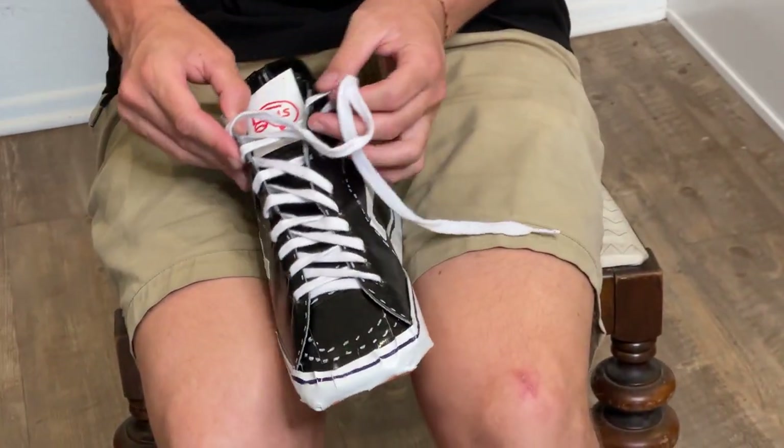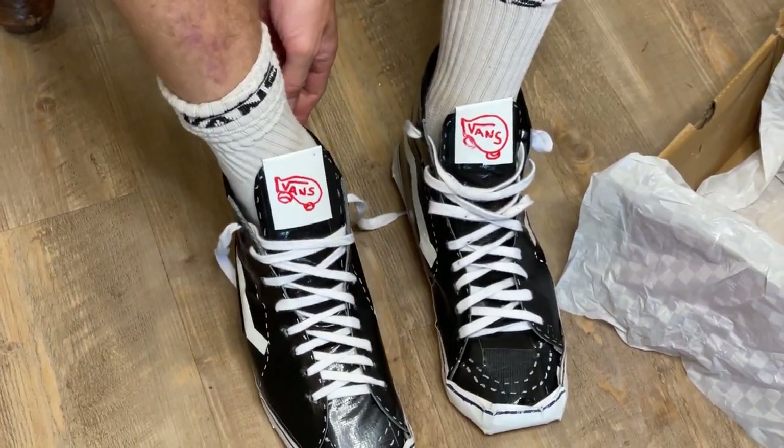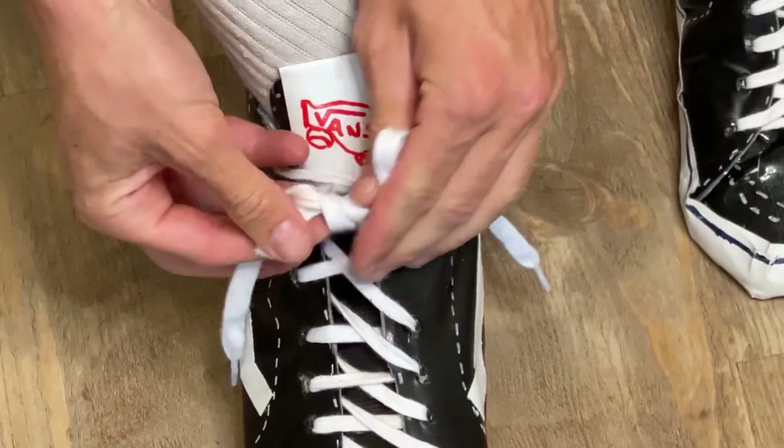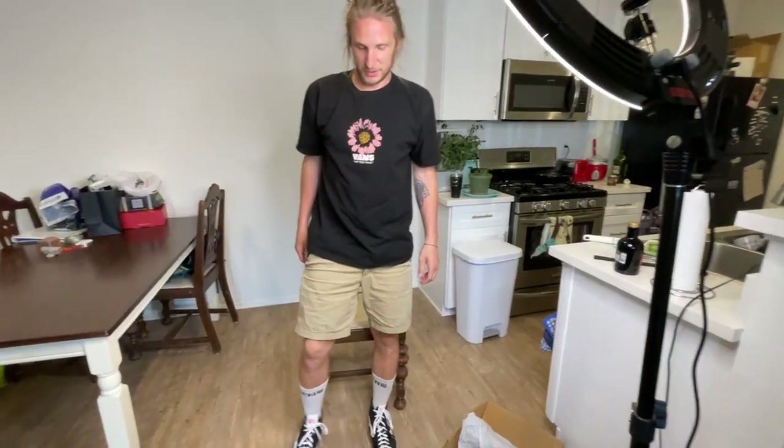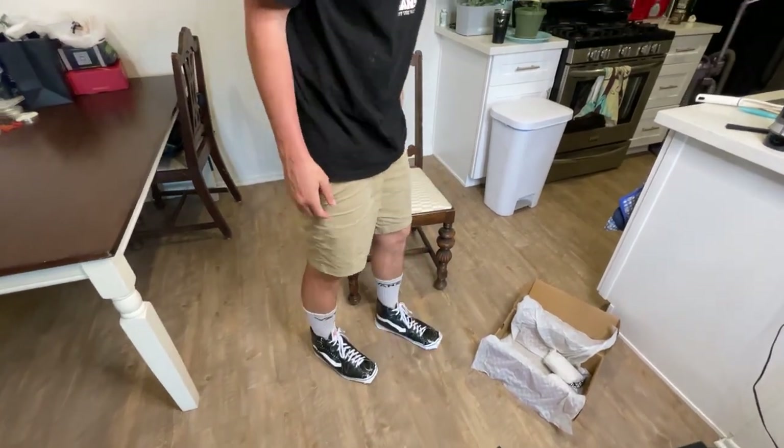It does feel like I'm putting on shoes. It doesn't feel like I'm doing something crazy — it just feels like, oh yeah, time to put my shoes on. Wow, would you look at that? Honestly, look how normal I look.